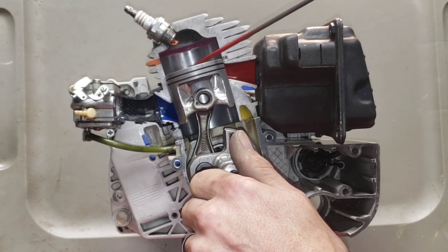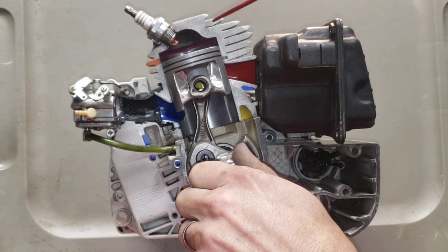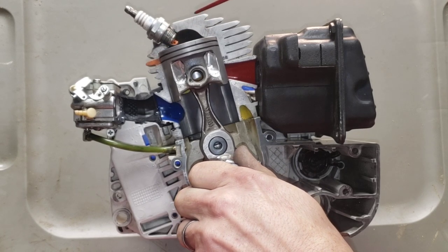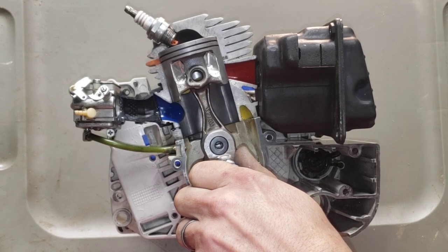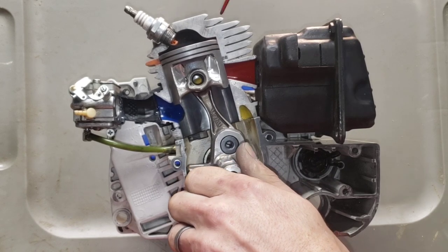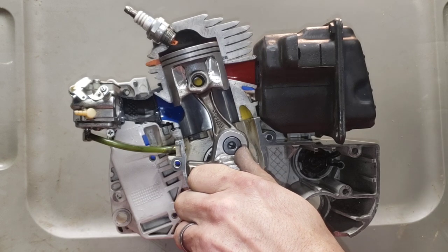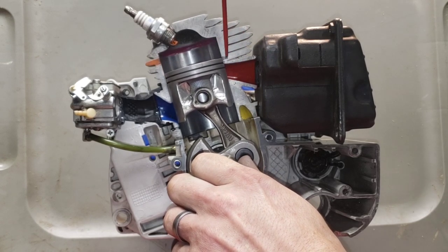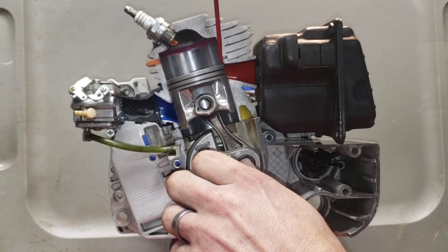Once the top of this piston clears the exhaust roof — technically the top ring — it's compressing everything up here because it has nowhere to go. It's sealed off, compressing. Your spark plug actually fires before top dead center, and that explosion drives the piston down.